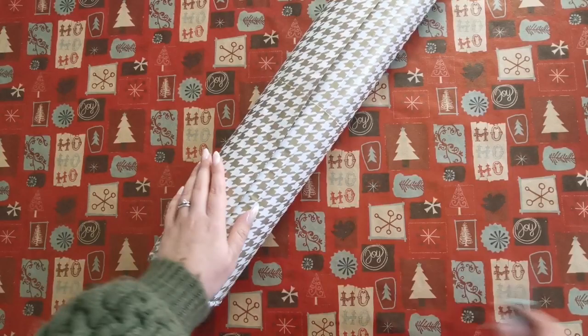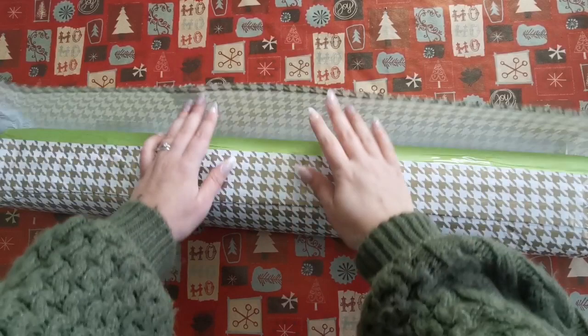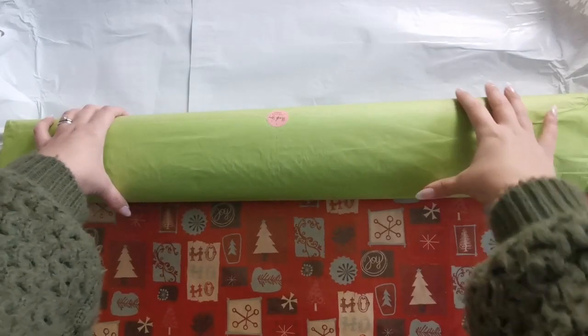I don't want to keep you here forever so I'm going to unwrap the ends and I will be right back. All right, let's see what's inside. Lime green tissue paper — very nice — and it says thank you.